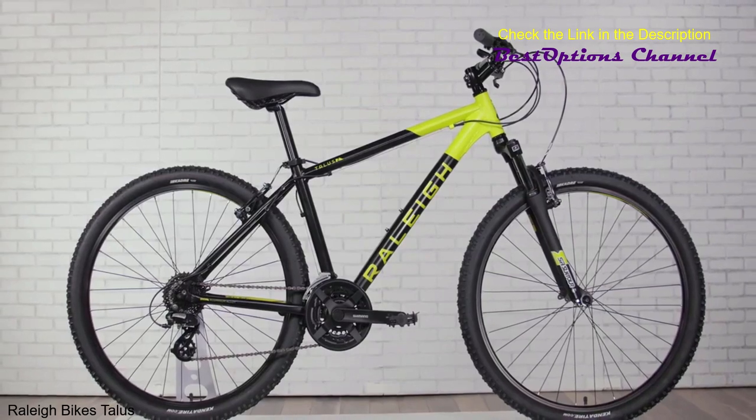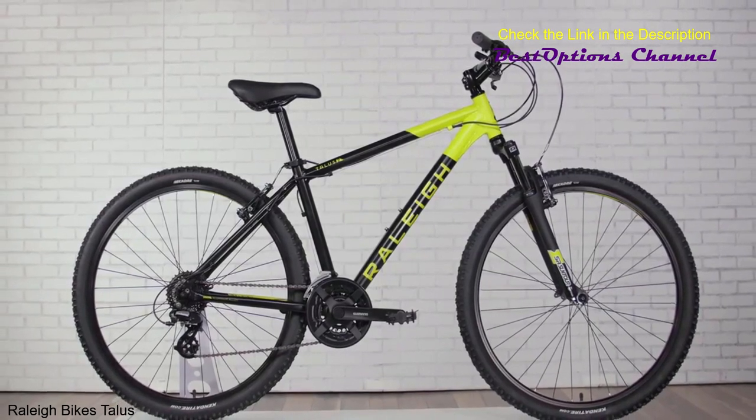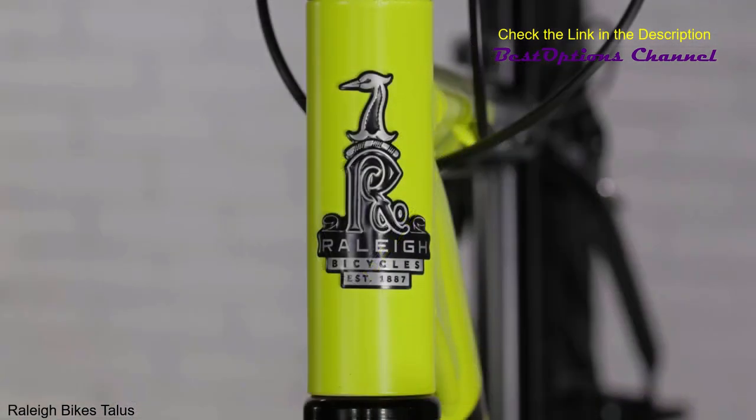At home on dirt, gravel, and pavement, this mountain bike will keep your adventure going when you decide it's time to head off road and explore the path less traveled.